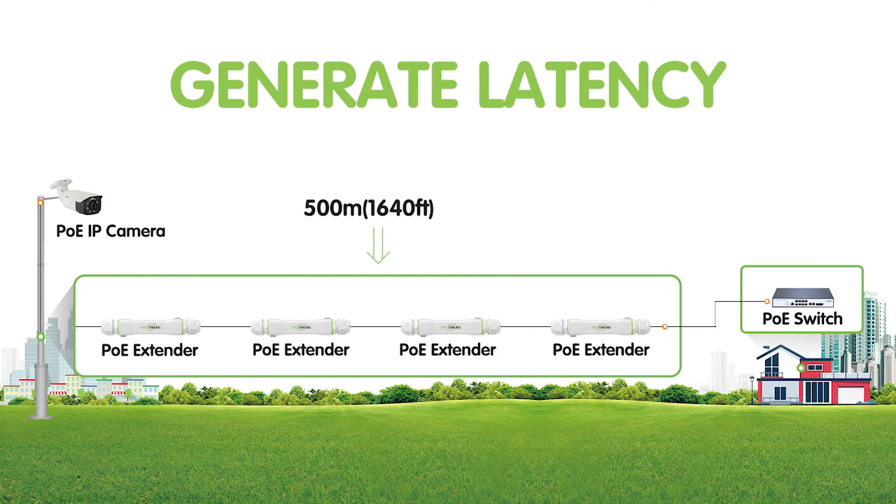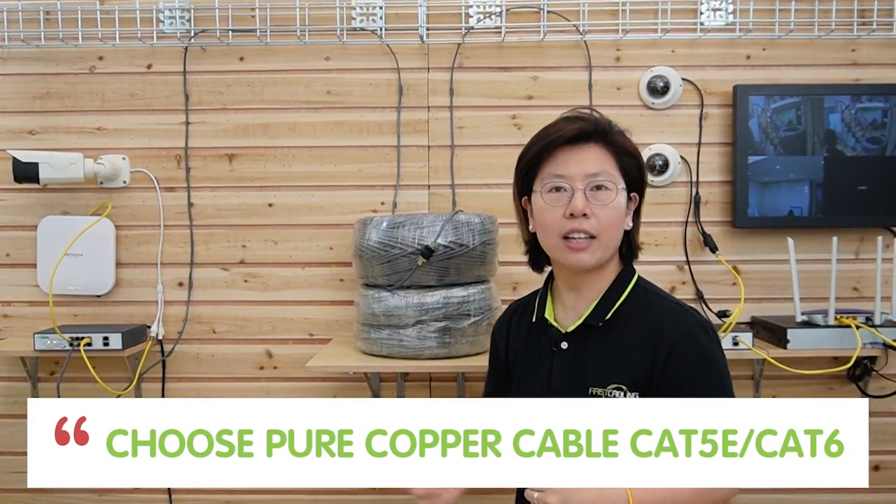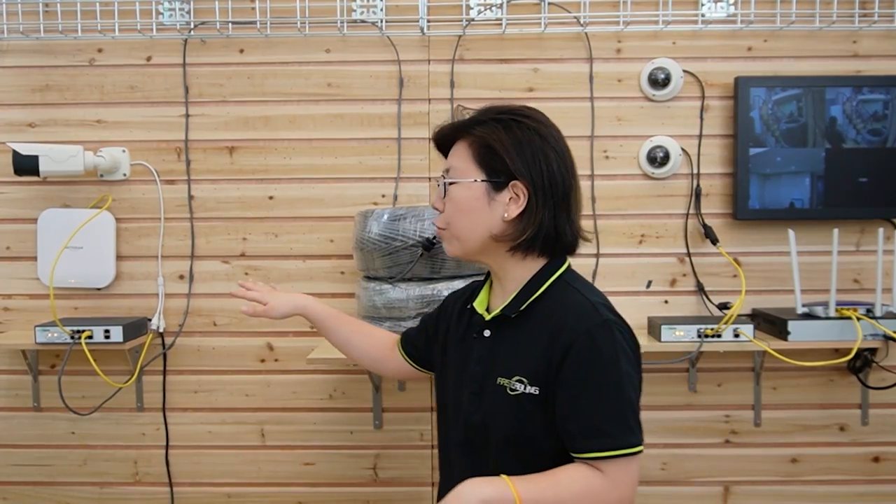The long-range PoE switch gives you a simple and clean connection. It is more reliable and eliminates the need for active extension. Also, the long-range PoE switch provides more ports available to edge devices. If you're using a PoE extender at this distance, you might generate latency because you'd have to add a lot of extenders. Keep in mind: choose a pure copper cable like Cat5e or Cat6 for the connection, because copper has higher conductivity and can provide stable power delivery. Also note that the long-range PoE switch has a total power budget of 120 watts, so be careful with your devices' power consumption.